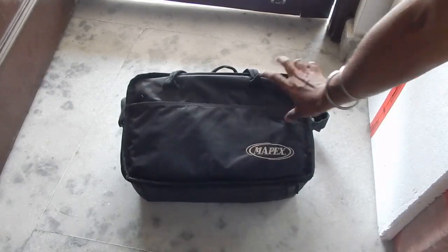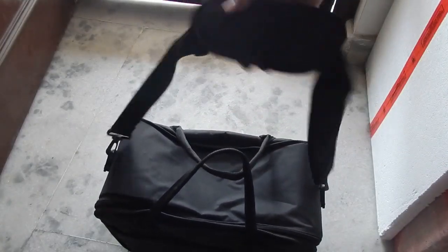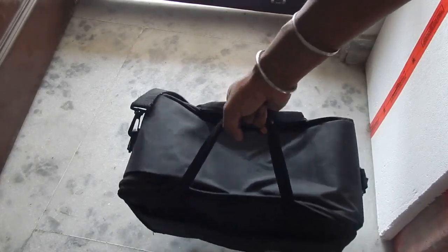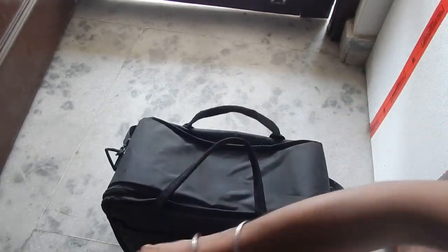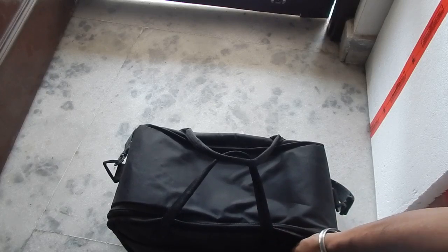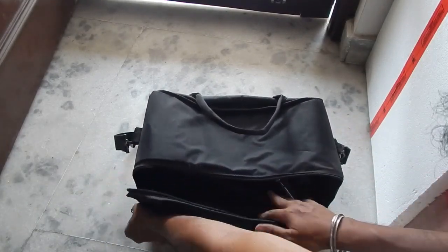Once you open the box, you can see it comes with a bag — a normal duffle-type bag with a Mapex logo. You can carry it on your shoulder; it has a little soft sponge padding so it won't hurt your shoulder. It feels like a briefcase and gives you a professional look. There's also a small front chain pocket — it's empty and you can store drum keys, a cleaning cloth, or cello tape for dampening drum heads.